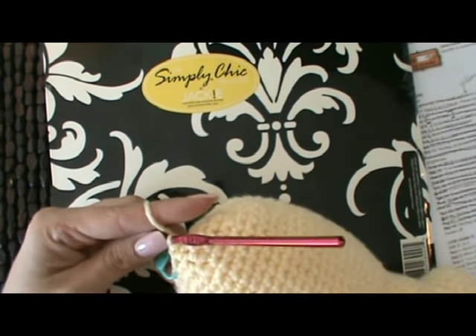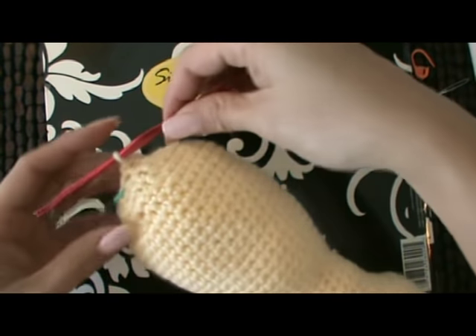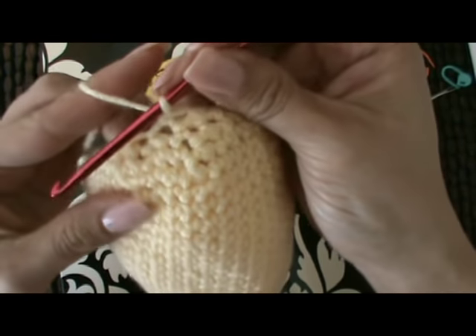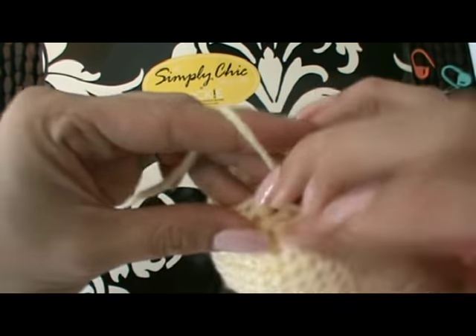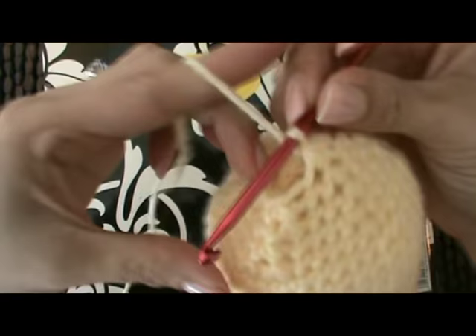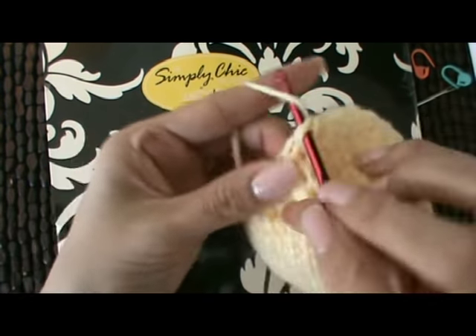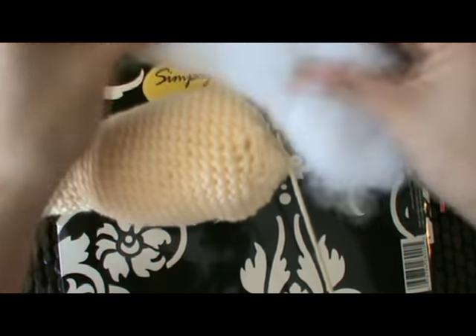For the last round on the giraffe body, we're on round 48, and we're going to single crochet two together around. You should have a total of six stitches. We're basically trying to close this hole up as best as we can. I'm just going to take the stitch marker out now — this is our last round. You just begin single crocheting two together and repeat that all the way around. Before you totally close it up, make sure that you've stuffed it as firmly as you need it.